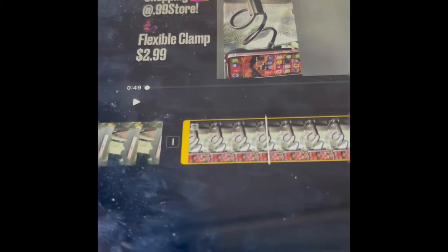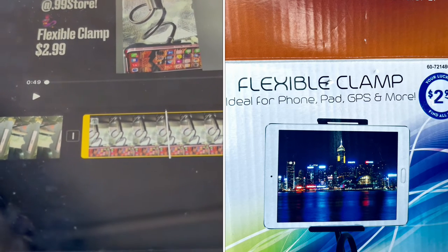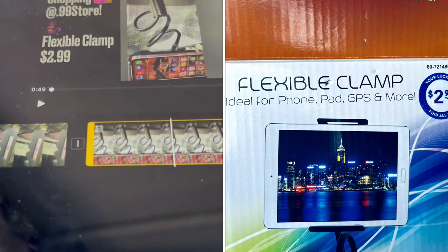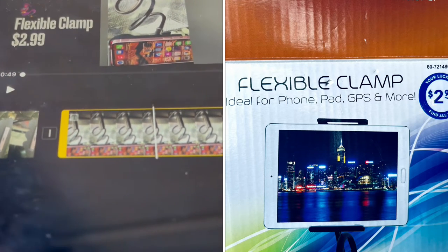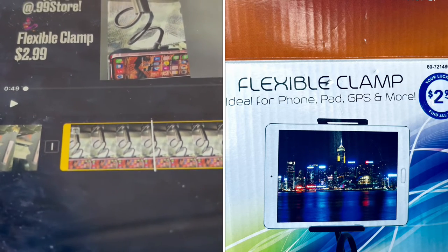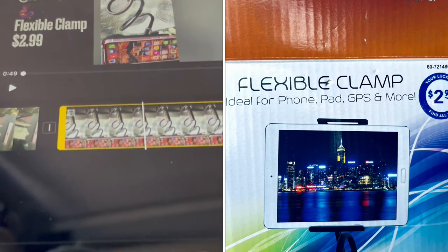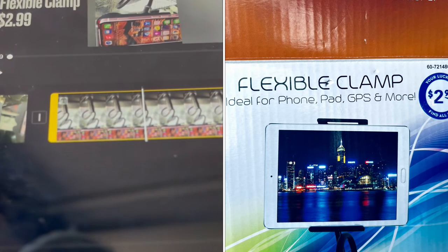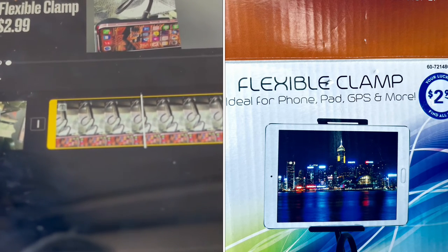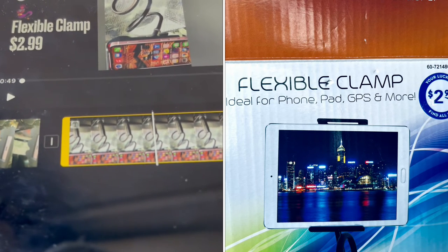I noticed while editing that the notation on the box said this was big enough for an iPad, and I was like, they're really pushing it. But I tested it out, I put my iPad in there and it works. So not only does it work for the phone, but it also works for the iPad.